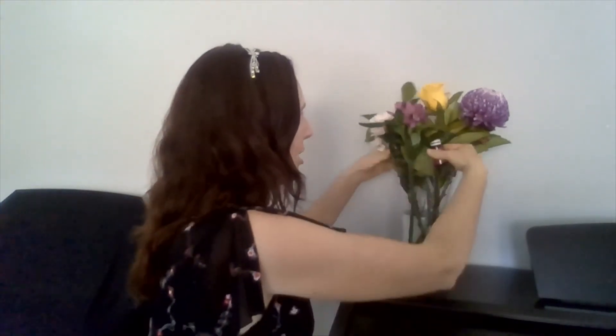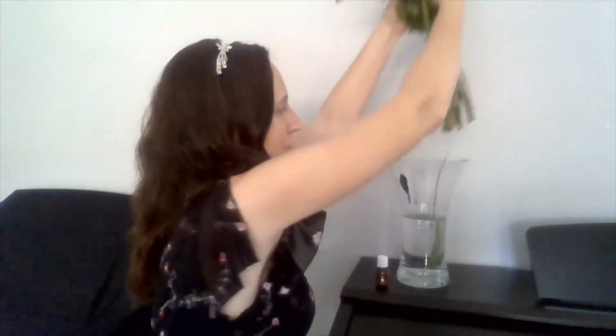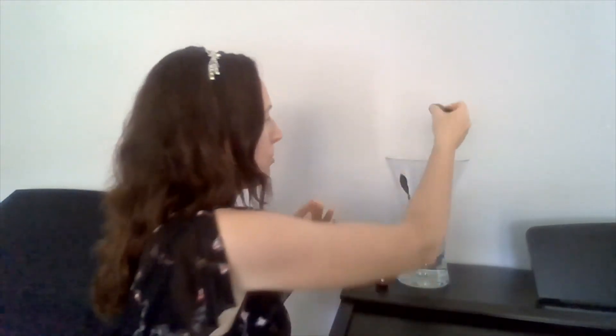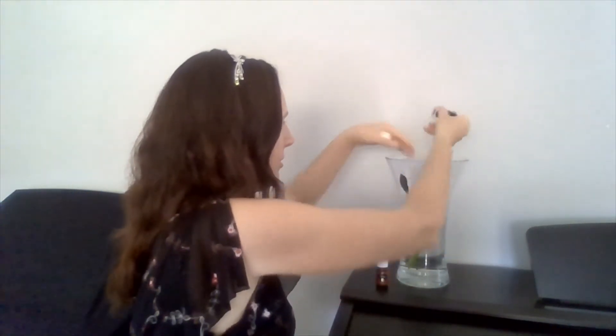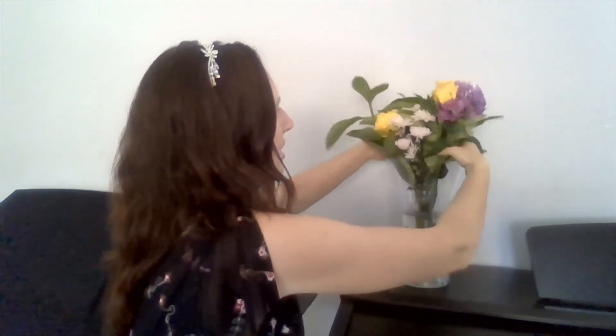What you want to do is take your flowers out carefully, then put a couple of drops of Thieves or Purification in — I prefer Purification — and then gently put your flowers back in. That will help them last so much longer. How easy is that? Have a great one!